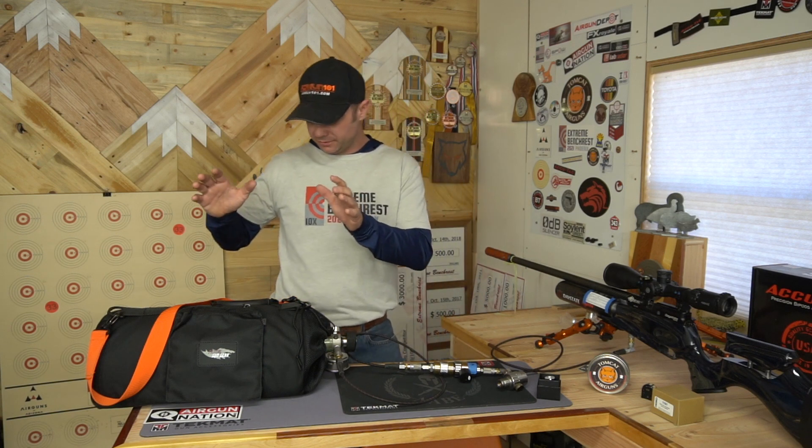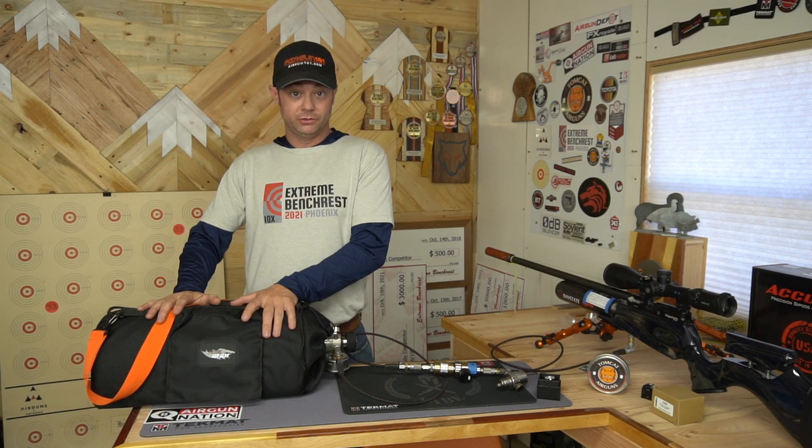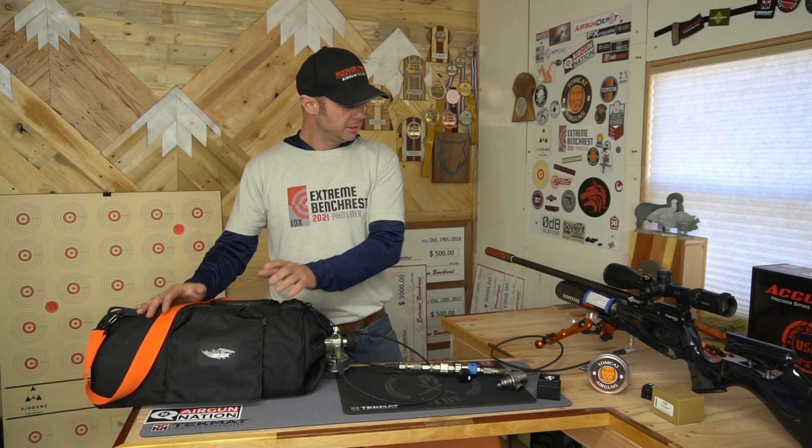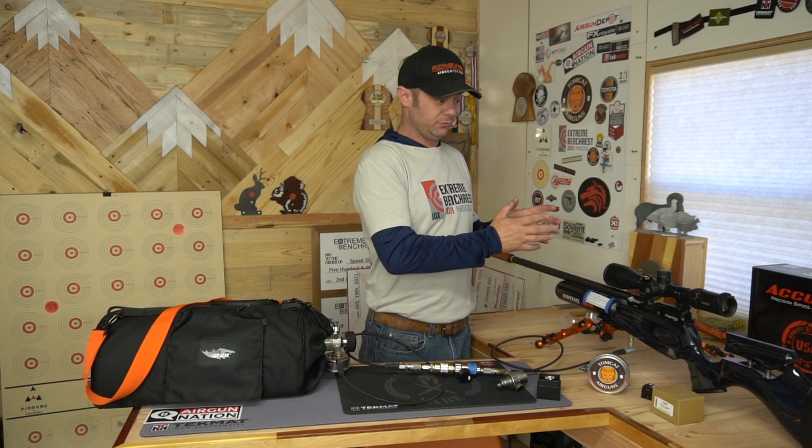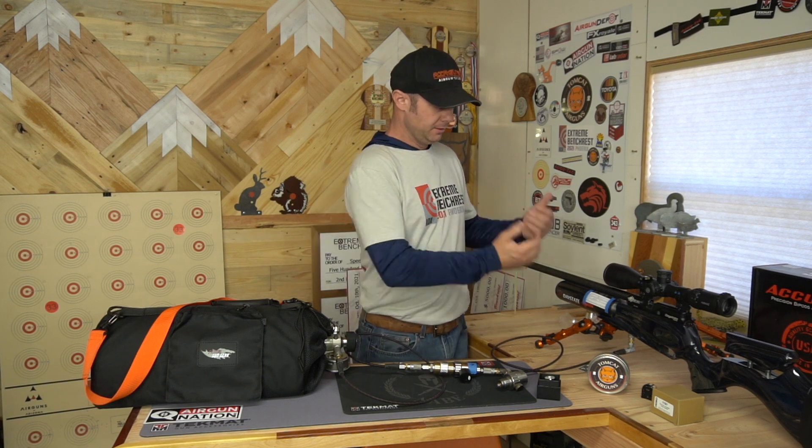So, the inline regulator — what does it do? Well, it takes the pressure from your supply bottle, which is filled to, in this case, 4,500 PSI. I've got a rifle here that if I filled to 4,500 PSI, I've overfilled it — it could be dangerous. So the regulator just gates that down to a certain specific spot which I choose, and it fills my gun to the same pressure all the time.